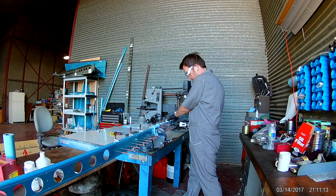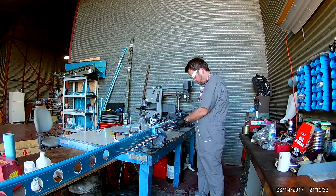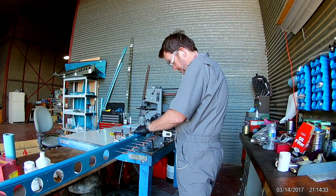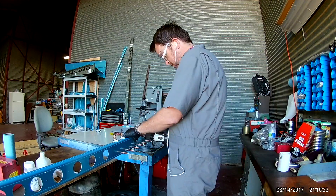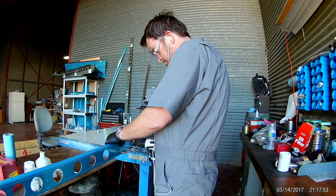What you actually see is the stringers that go into the front spar have been Clicoed on with the Clico clamps, half-inch Clico clamps, which is required as they have been a little curved from the shaping process. And now I am match drilling holes from the spar into the stringers.